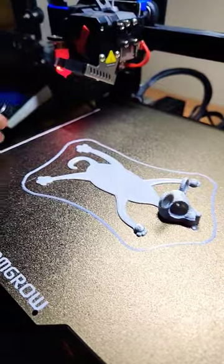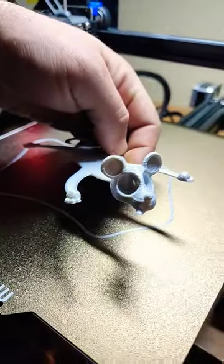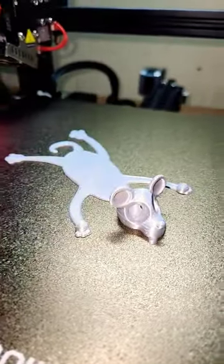So I got the mouse done, here's the mouse. Here's a little better view of the mouse. I got the eyeballs printing up right now — we'll pop them in and we'll see the finished product.